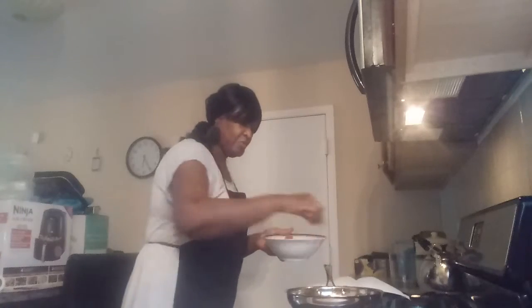I already have my oil in the pan. I'm going to test to see how hot it is — oh, it's hot. And what I'm going to do, I'm going to put them in there. They're very good.